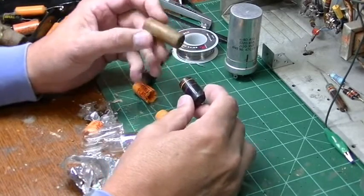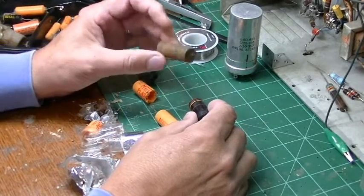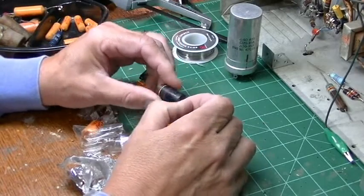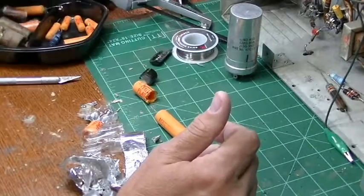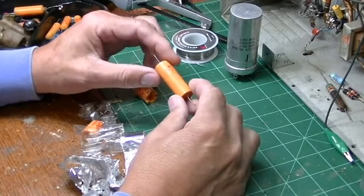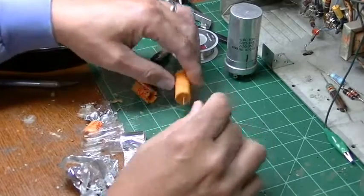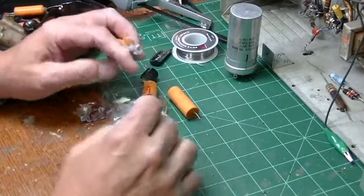Even though wax caps can look grizzly and melted, they can still work. Whereas with these you never know if they're working or not until you properly test them. My experience has been 95% of the time they're no good. Same goes for these yellow jackets — I got my tester out, did some tests, and they test similar to bumblebees. They're just not good. So I thought it'd be interesting to bust one open just to see what was inside.